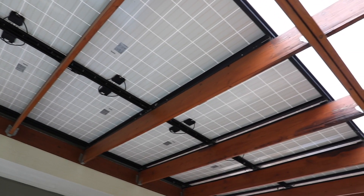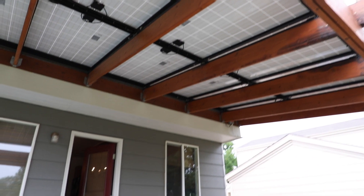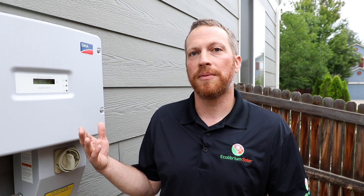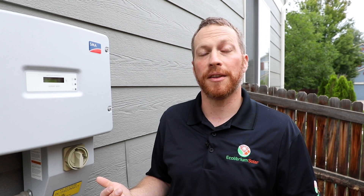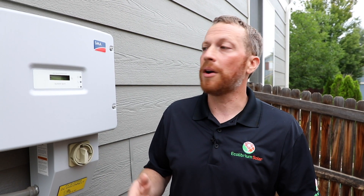We are on location now looking at the equipment that you will find on the ground. This home has a solar system, and the equipment you'll find on the ground will either be attached to the side of the house or commonly in the garage, usually close to where the breaker panel is.